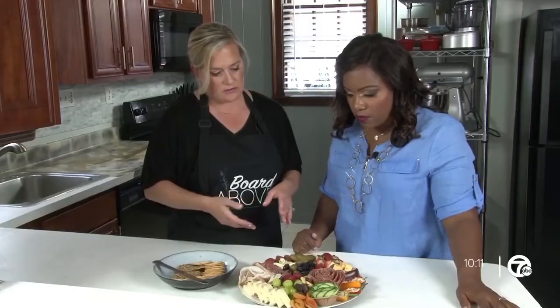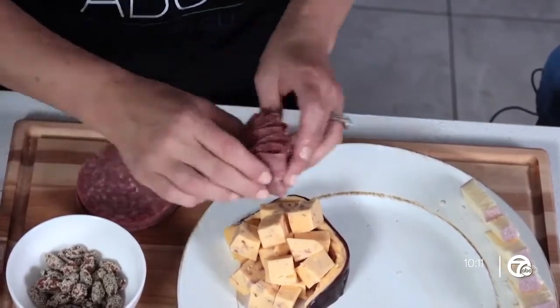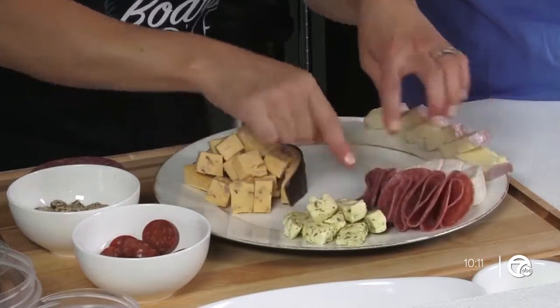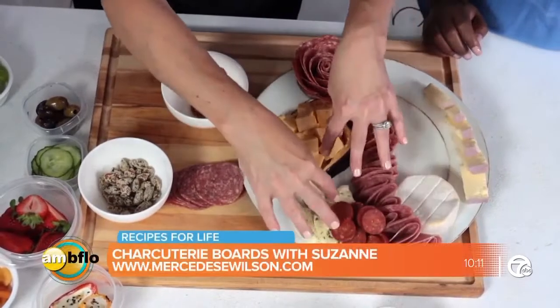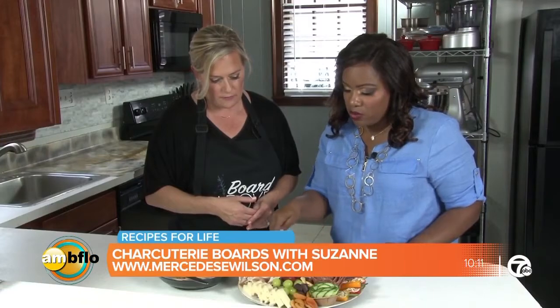Your next item would be your meats — your cured meats. Salamis are great; a genoa salami or dried salami are going to be great on boards. I always like to include maybe a little bit of pepperoni, and we have some prosciutto. Anywhere from three to four meats, and you know up to five or six cheeses as well.